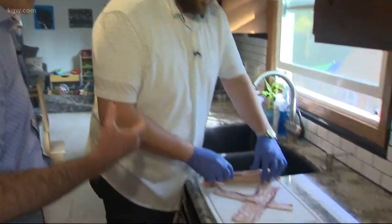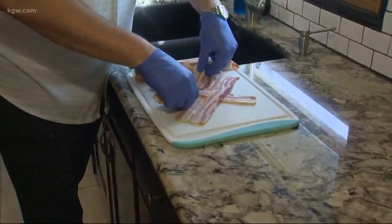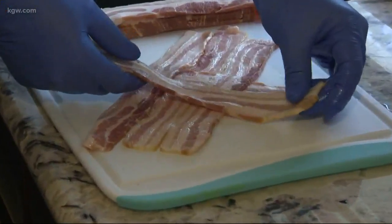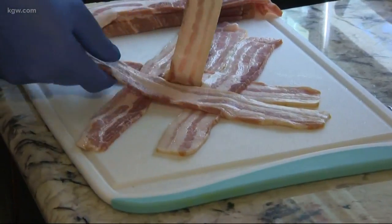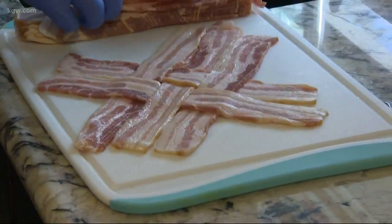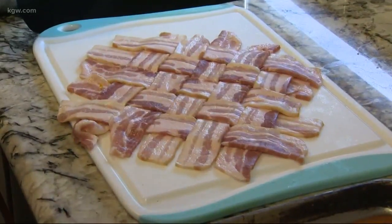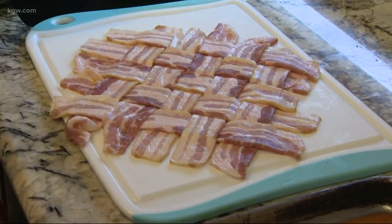That bacon weave jumped out to me when you submitted the recipe on our Facebook page. How do you make a good bacon weave? You start with two pieces of bacon and then keep layering pieces crisscross, folding them under to make your mat. For a meatloaf the size we just saw, how many pieces of bacon do you need? Ten strips of bacon. Sam, you make a beautiful bacon weave.